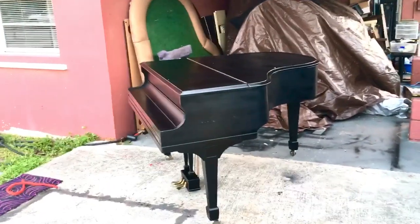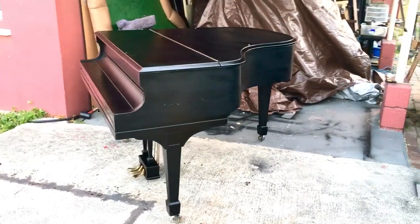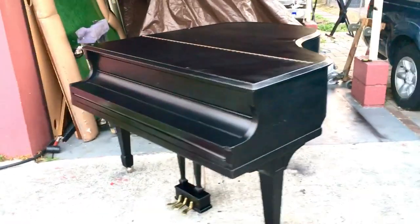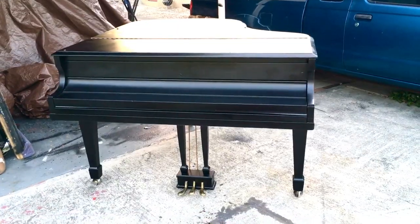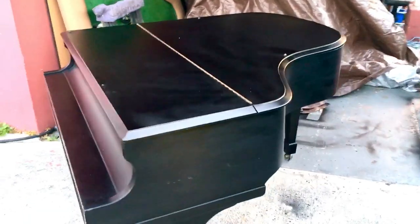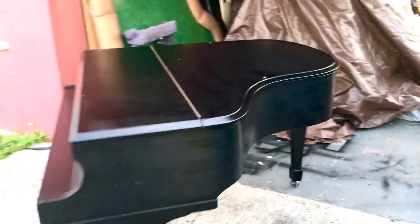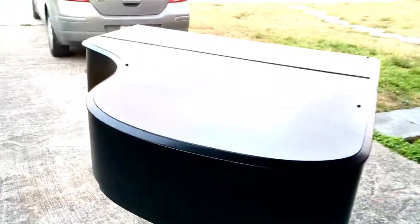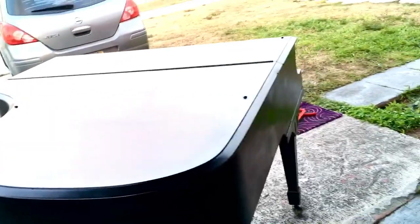Hey everybody, this is Chris Nicholson. I just want to show you my finished product — what I did with this piano. This was the Lester piano I was working on, a little four-foot-eleven, basically five foot. Absolutely beautiful. This is in a matte ebony satin finish. I used lacquer and sprayed it on. Here's the back of it — it's gorgeous. I think I did this one really, really good.